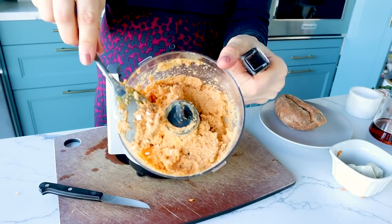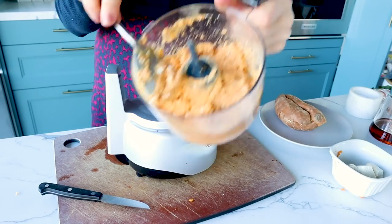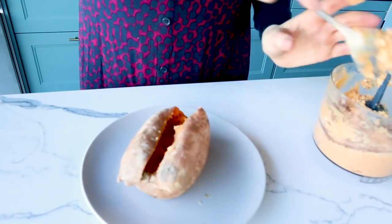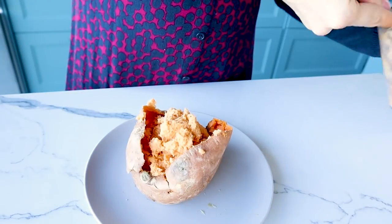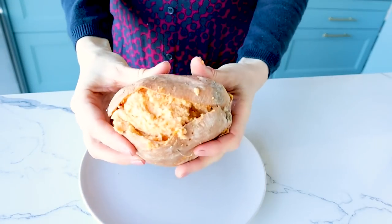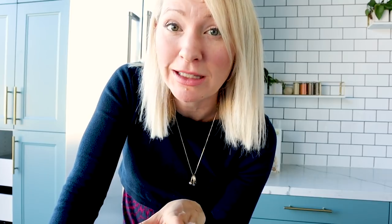I'm just going to puree that until really smooth. That is what you're looking for. Now we basically restuff the sweet potato. Honestly, that sweet potato is delicious all on its own. If you don't even want to stuff it again, you can just eat it almost like an alternative to yogurt or oatmeal. It is truly, truly delicious. But I like to top mine off with a little bit of chia jam.